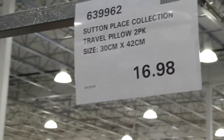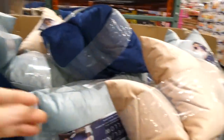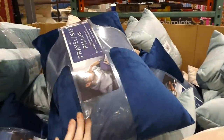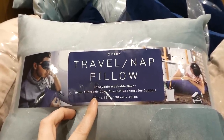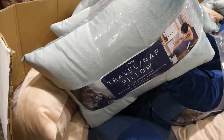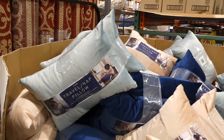The Sun Place Collections Travel Pillows are a two-pack, 30 by 42 centimeters (12 by 16 inches) for $16.98 on manager special and new. They come in three colors: beige, deep navy, and teal, and are very soft with a removable washable cover and hypoallergenic down-alternative insert. They're similar to airline pillows given out on international flights — a nice item now that borders are reopening.